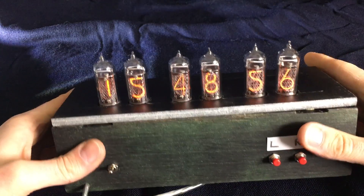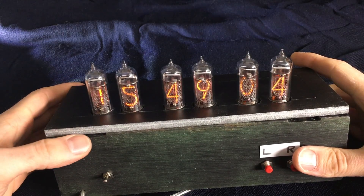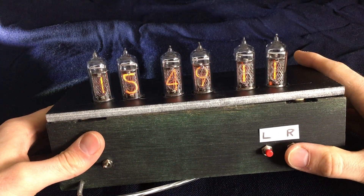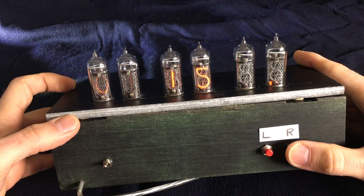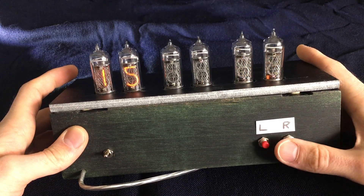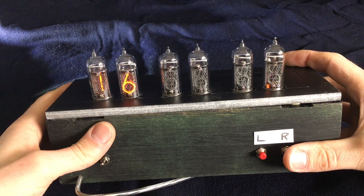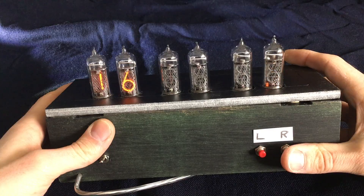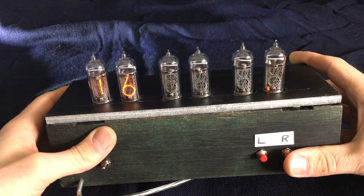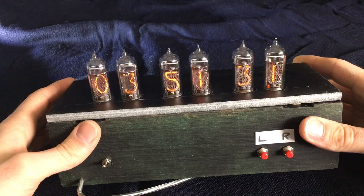Set time and date format: currently we are using the 24-hour format and the European format for displaying the date, but we can change this to American settings if we want. Cycle through all the menus — sleep time, wake-up time, leap seconds — and we arrive in this menu. Here we can switch between 12-hour and 24-hour display; let's set it to 12 hours. Then we choose the date format: one is European standard, which is day-day-month-month-year-year, and two is American standard, which is month-month-day-day-year-year. We set it to one to avoid confusion. Wait 15 seconds and return to the main menu — and now you see it's back in 24-hour display mode.